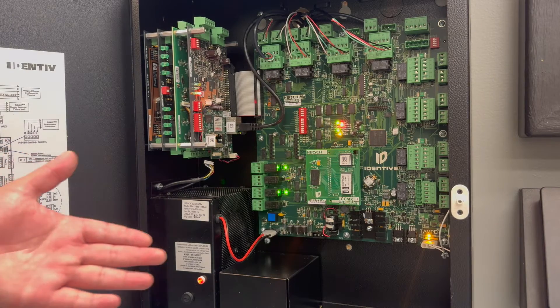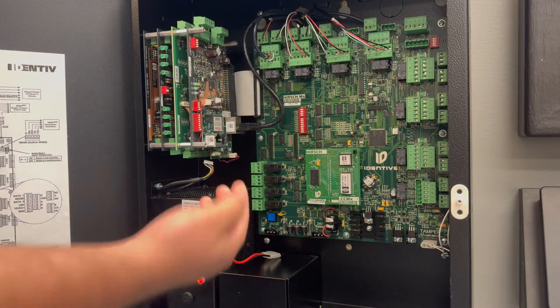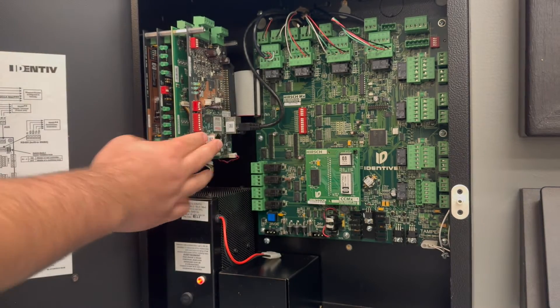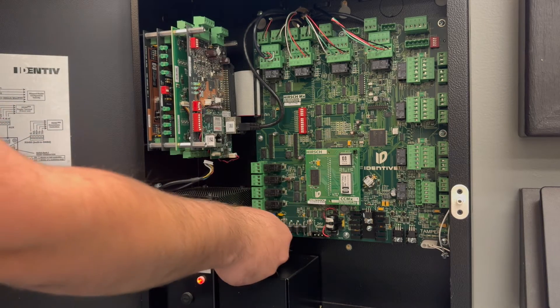To reset encryption we're going to want to start by powering down the unit by removing the battery and power. Once the controller is powered down, we're going to want to turn switch 1 on switch bank 2 to the on position — that would be to the right of the SNP, or towards the back of the can as we might refer to it. Then you power on the controller.